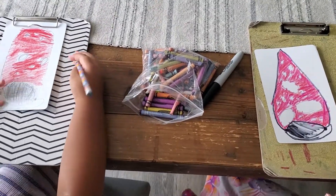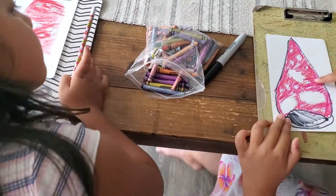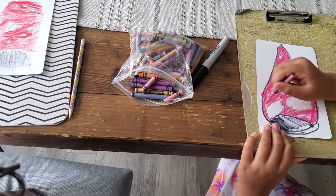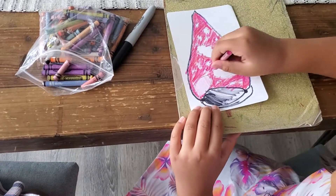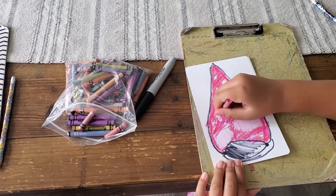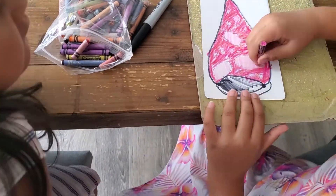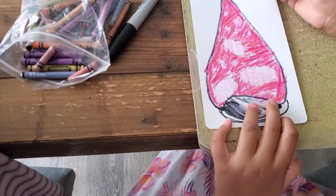Now we have to do the bubbles so it stands out even a little bit more. I'm going to use a light pink — it depends what color you colored your lava lamp. I'm going to color very lightly because the bubbles are not the part that needs to stand out too much. But we can't color it too dark or else it won't look nice with the background.